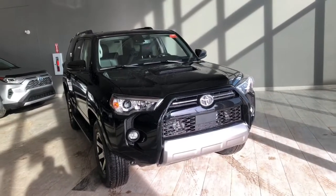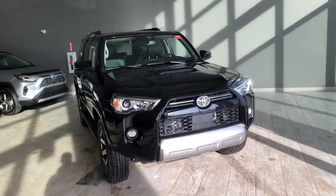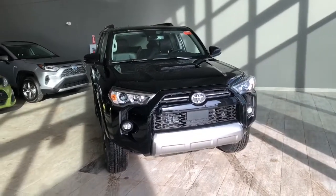Some of the great exterior features on this 4Runner include the smart key system, turn signals on the side mirrors, and a backup camera.